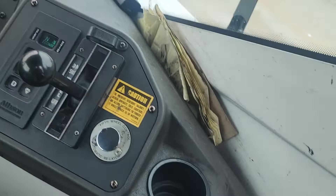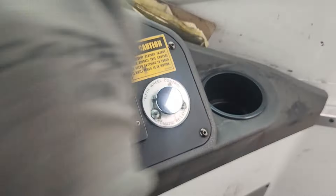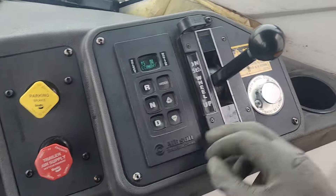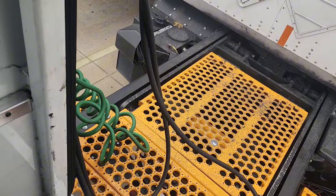Last thing you do, you hit this fifth wheel control switch to release the trailer. You hit this switch, turn the brake to drive, hit this switch, and drive up.